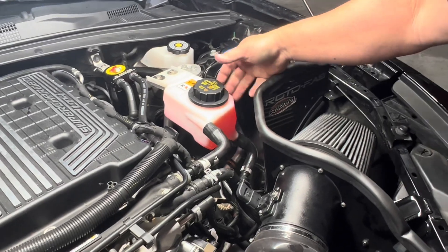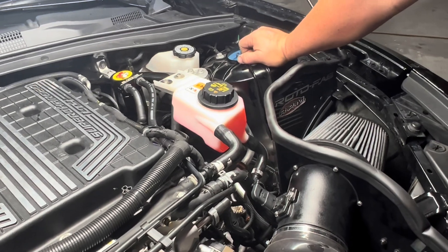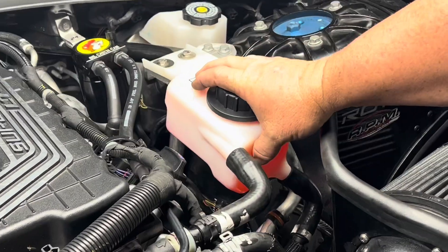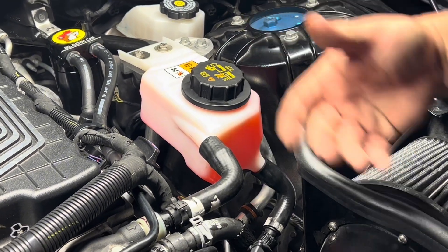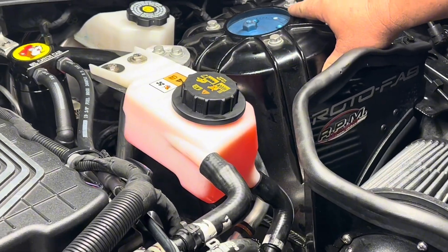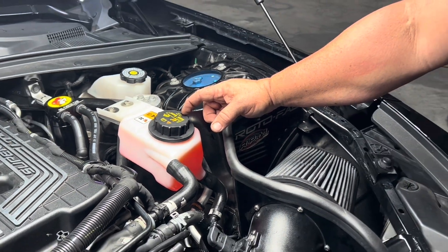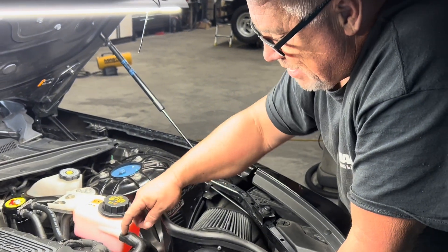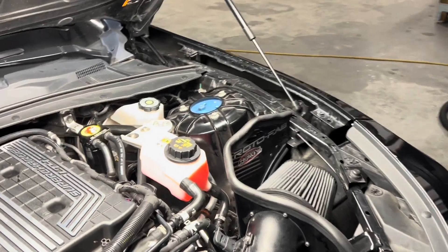And I can always see if my level here is low — not that it goes anywhere — but this way I can easily check it while at the track. This will expand as the coolant gets hotter, and this is good for 16 PSI. This is actually the coolant tank for an 03 Cobra Mustang for its supercharger system, and it just happens to have the three-quarter inch fittings that work perfectly with my bracket.